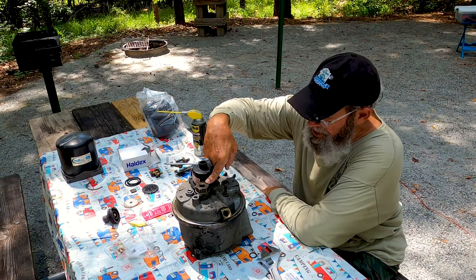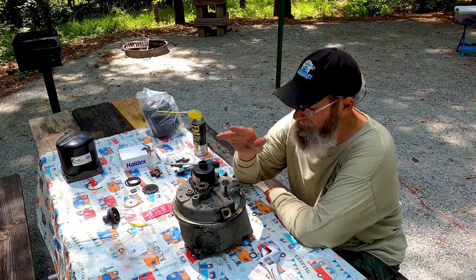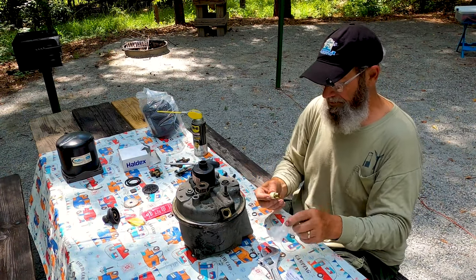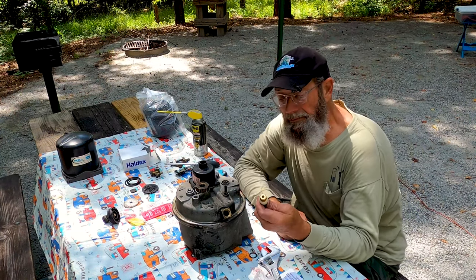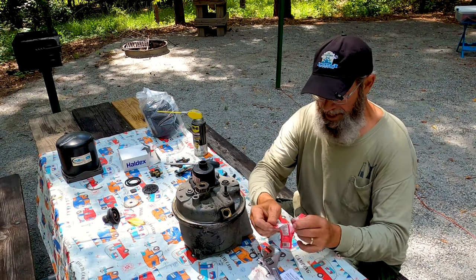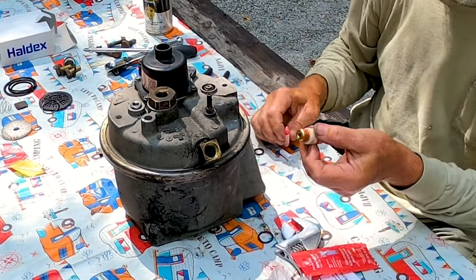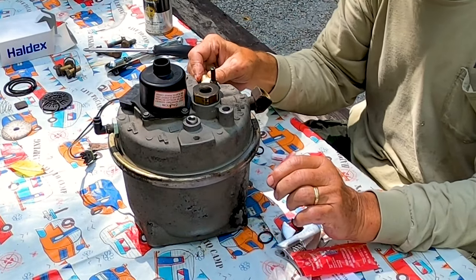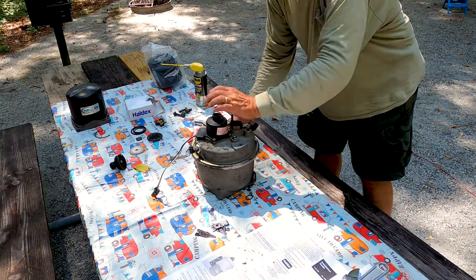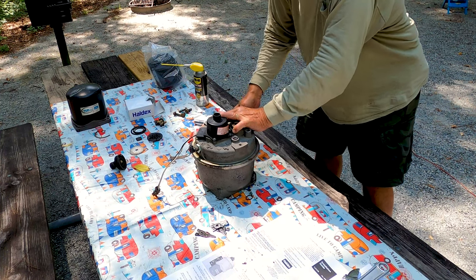Now we've taken care of the turbo saver, the one-way check valve, and the surge dump valve. What we need to do now is install our 175 PSI overpressure safety release valve. We've got a little bit of Loctite — we're going to put some of that on it. Now, this is made out of brass, so you have to be very careful when putting this on, because I broke the old one taking it out and had to drill the hole out. So you've got to be very careful.